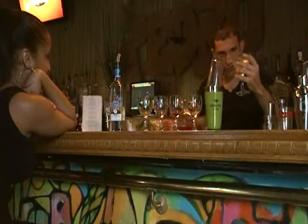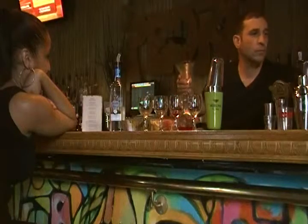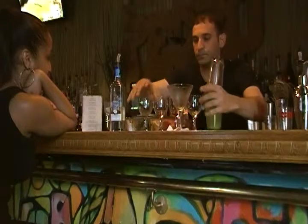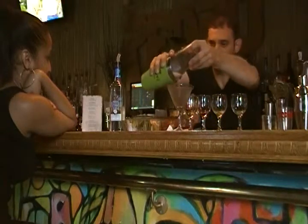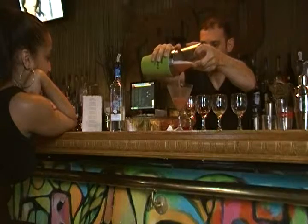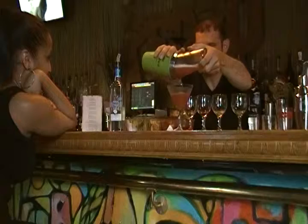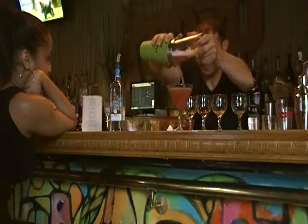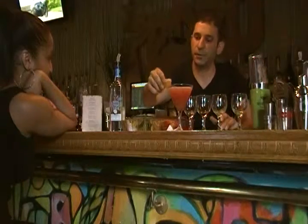We have our glass chilling. And we serve the customer. Finally garnished — we're all right.